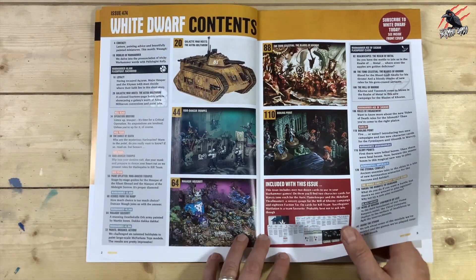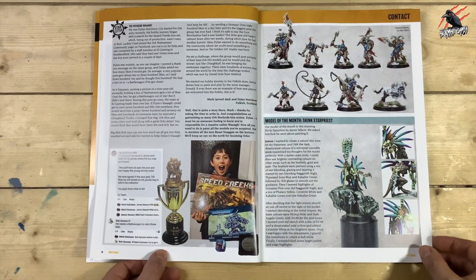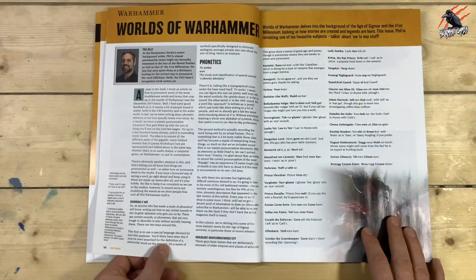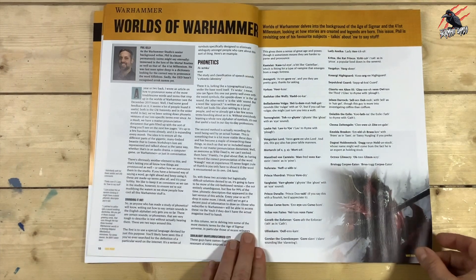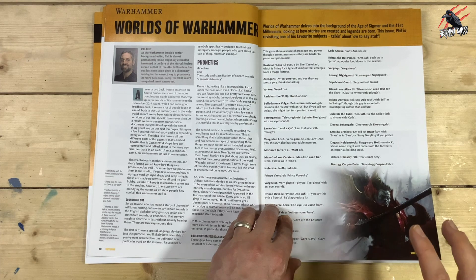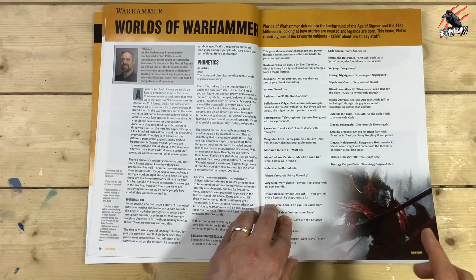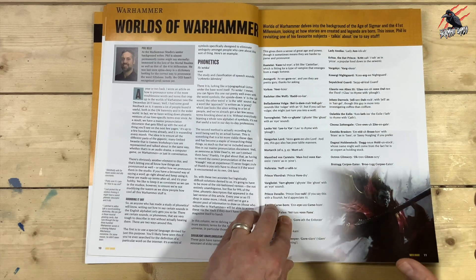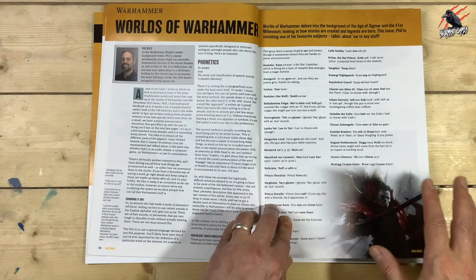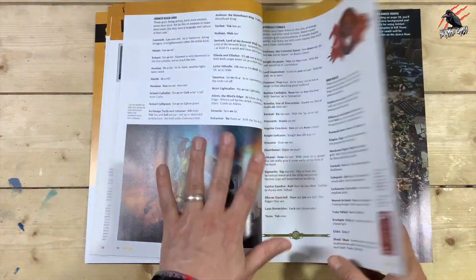We've also got a bit more on Warhammer 40,000, and we're seeing some of the paintings that have been sent in. Then we've got Worlds of Warhammer — this article is one I really need to read through because it's going to go through some of the background of Age of Sigmar and Warhammer 40,000, but it's going to focus on how to say things correctly. I get this wrong all the time — I'm pronouncing names completely wrong — so this is one I'm going to be studying for sure. It looks like there's pages and pages of this.